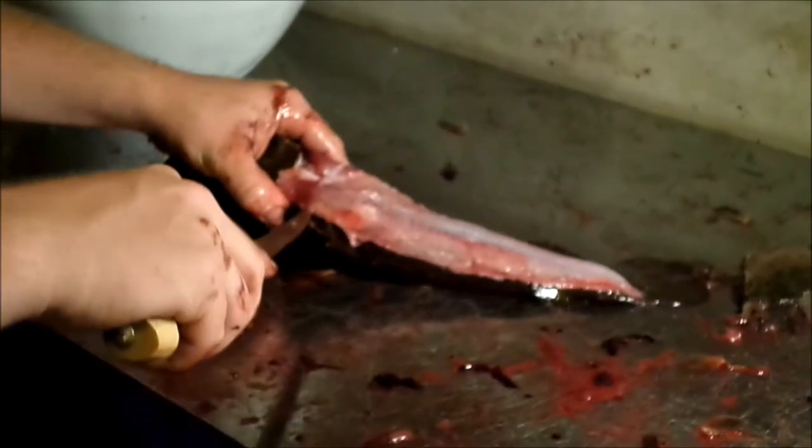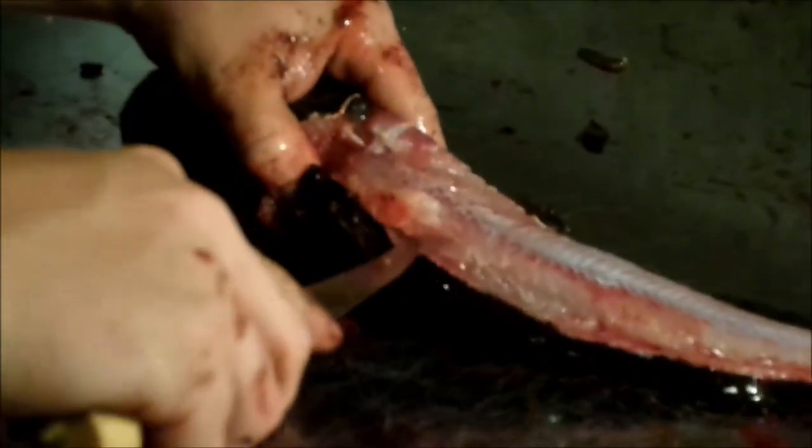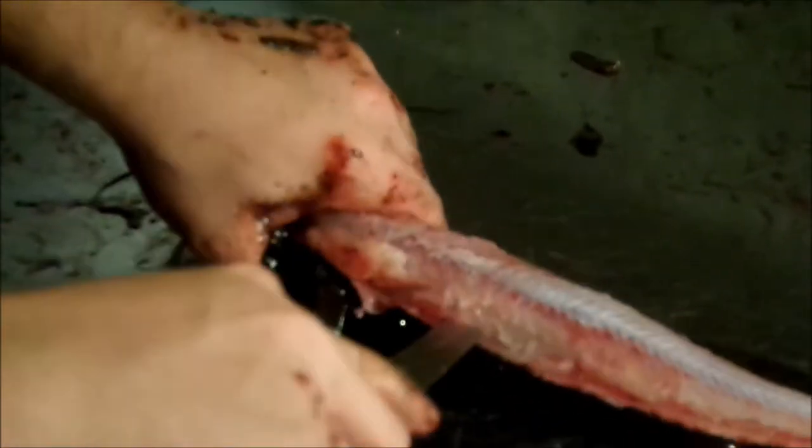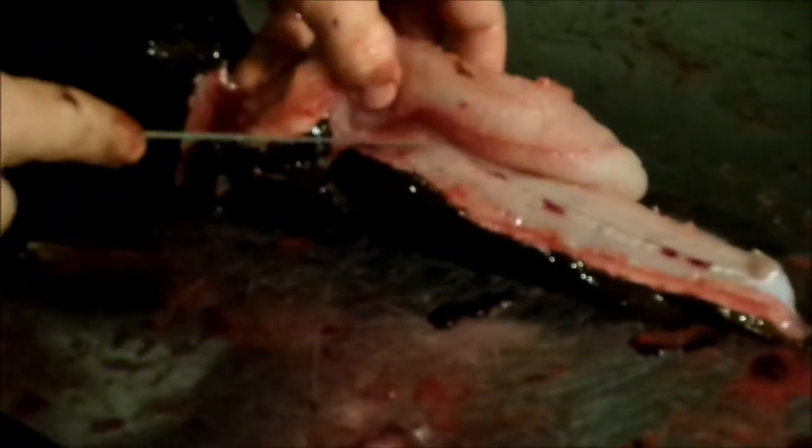From here it's really similar to a regular fish. Start up here, hit the rib cage — but the rib cage is really short — so once you can go through, just go through right there, all the way through to the tail, and then go up and over the rib cage.